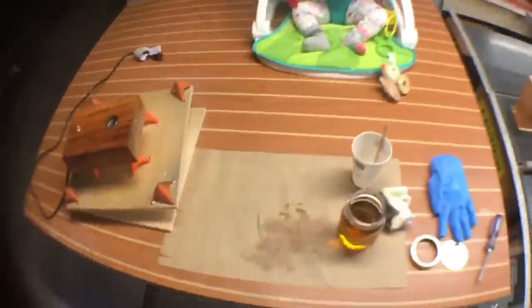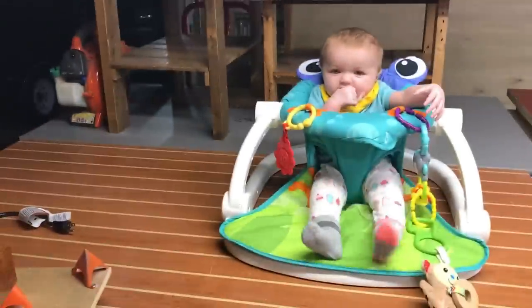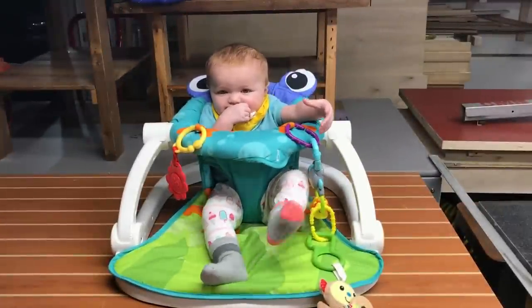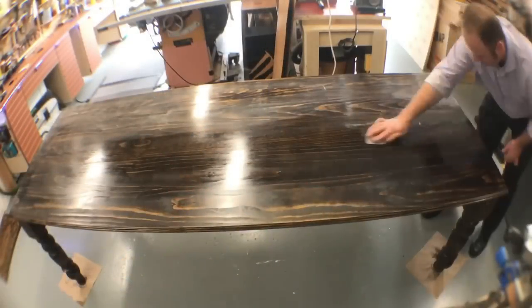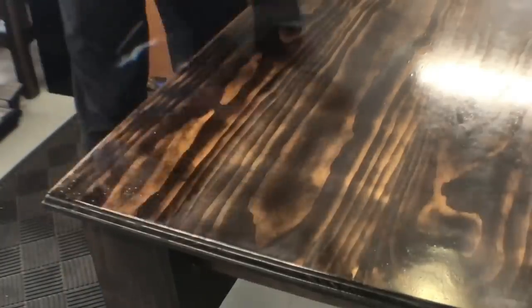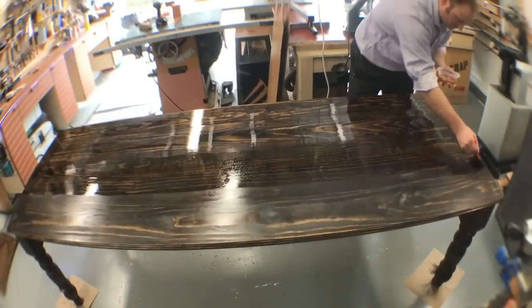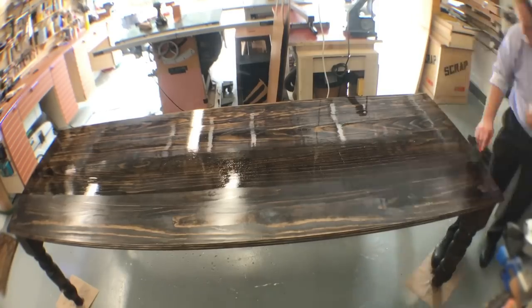Look who joined me in the shop today — this is my sweet, sweet daughter. It's always a good day in the shop when you can be joined by that little one. Now for some sanding: we sand off the first coat just a little bit and we start applying the second coat. I like to use a foam brush for this — it goes on very smooth and very accurately, and I can typically get it on there pretty quickly.